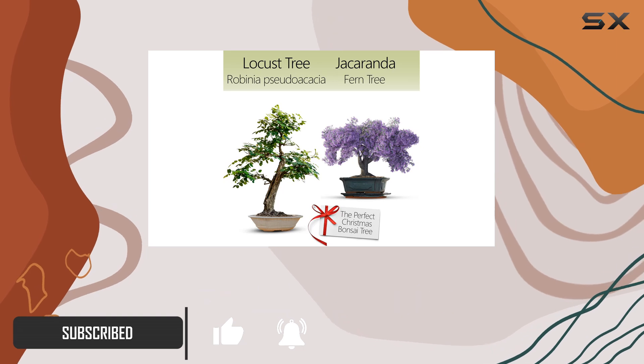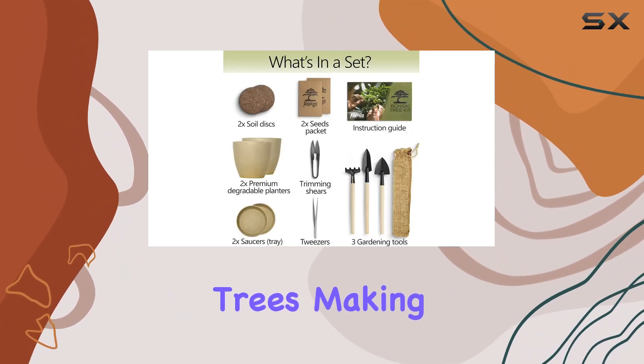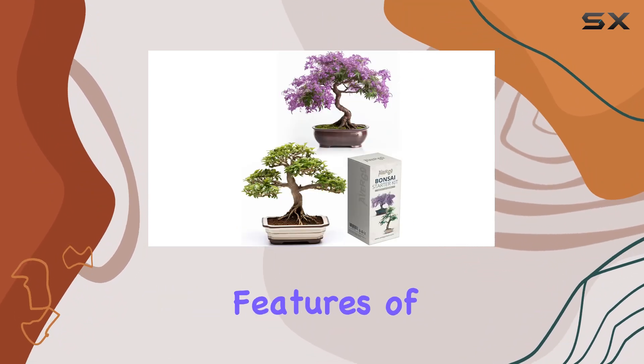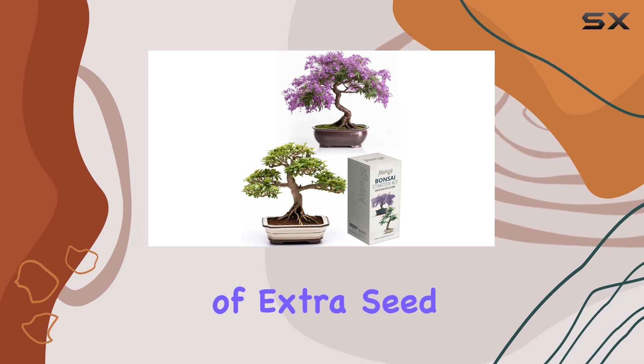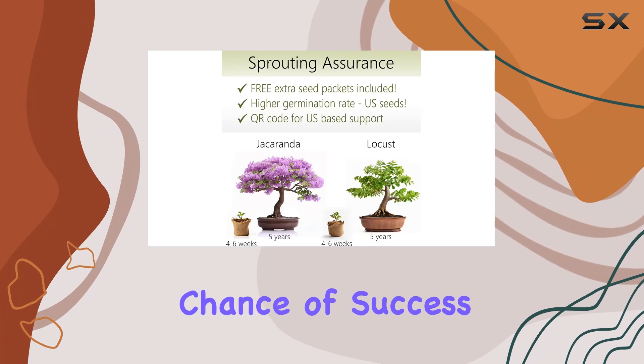The kit includes seeds for two of Avergo's most popular Japanese bonsai trees, making it an excellent option for both new and experienced gardeners. One of the standout features of this kit is the inclusion of extra seed packets, ensuring you have a higher chance of success with germination.